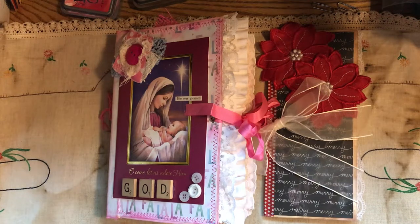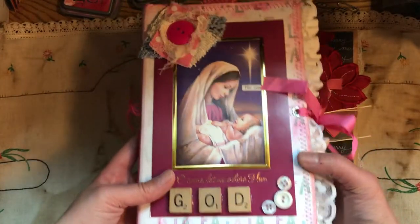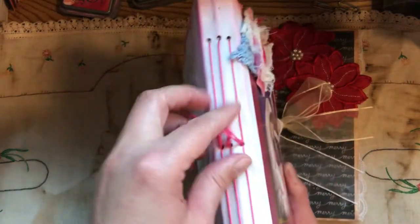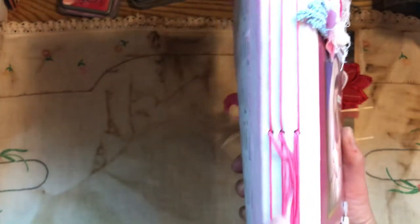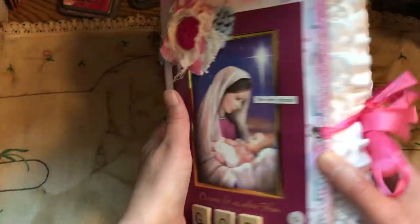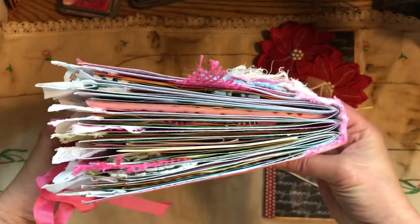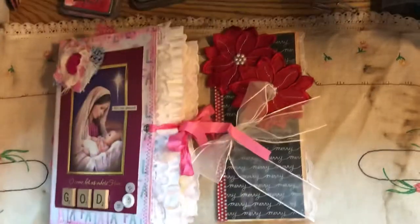This is my fourth and final journal of the Christmas journals, and this is it. I wish I had some on the inside, but someone could add some lace right here. This is the freebie, so we'll get started.